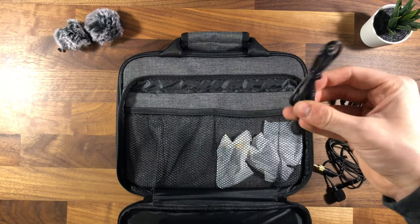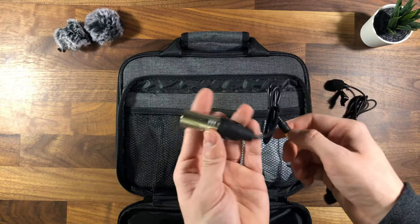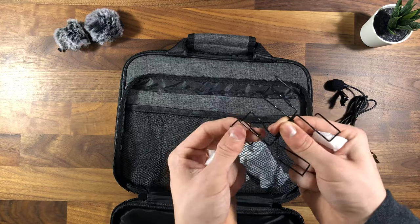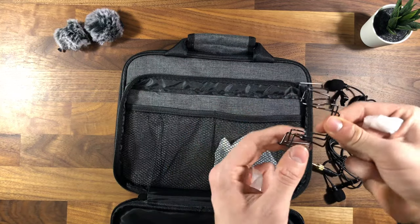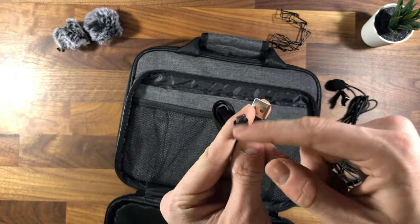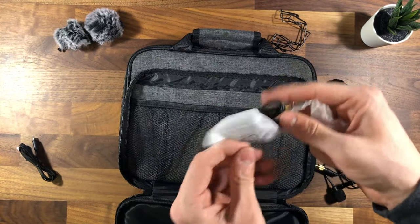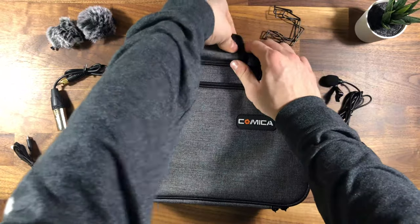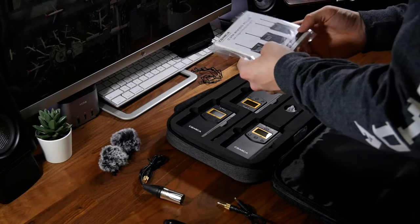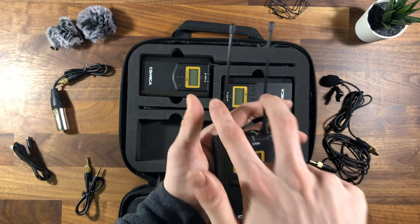On the other side you'll find an XLR to 3.5mm cable for plugging into your receiver, which you can then plug into an XLR recorder or into your camera if it has an XLR input. Next up are the belt clips — it comes with three, one for each pack. The packs also offer the capability of being powered off an external power source, which is why they have that port. Finally there's a 3.5mm to 3.5mm cord, and in the larger pocket you'll find the directions.